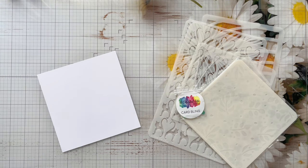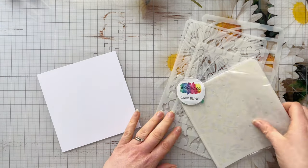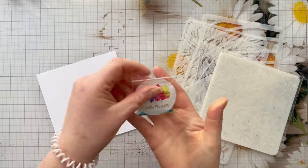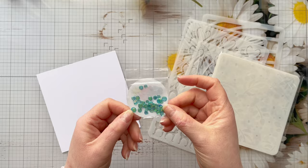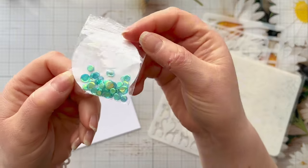Hi everyone, thank you so much for joining me today. In today's video I've got a really fun card using stencils and embossing powders, but first of all I want to share with you these gorgeous stencils that a Colorful Life Designs recently sent me.